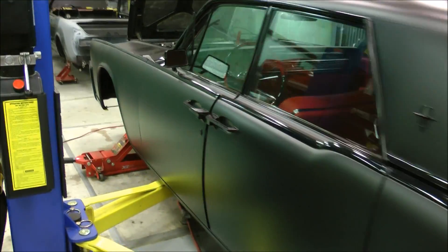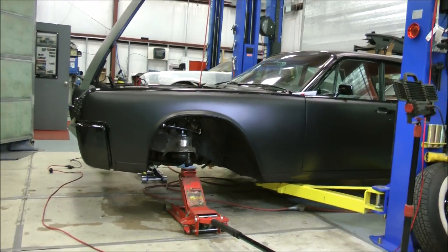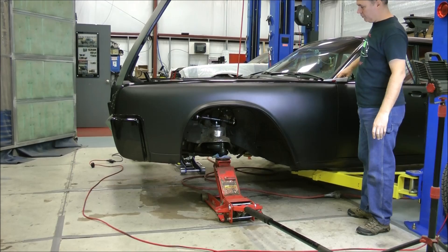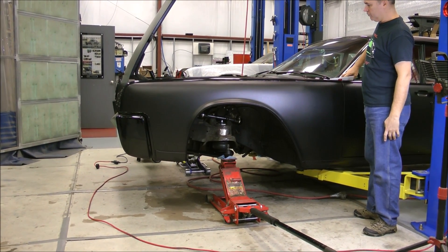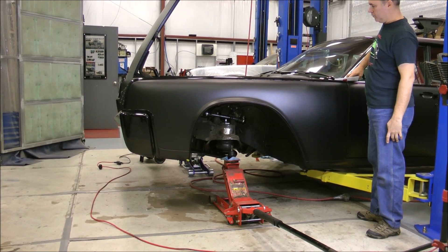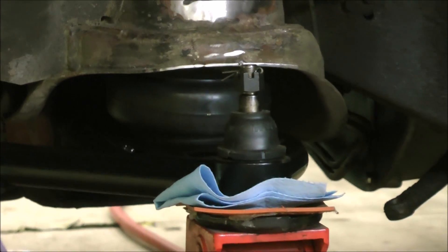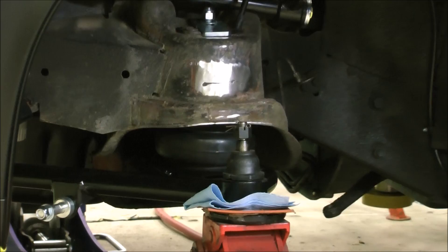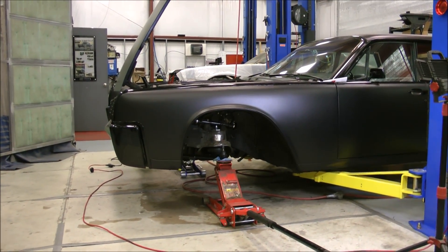Let's take a look now, Joe — you have pressure, you have the remote. Show me up and down. Oh, sweet — I like it! That's the early stages and early beginnings of a baggable, slammable Lincoln that will be all electric.